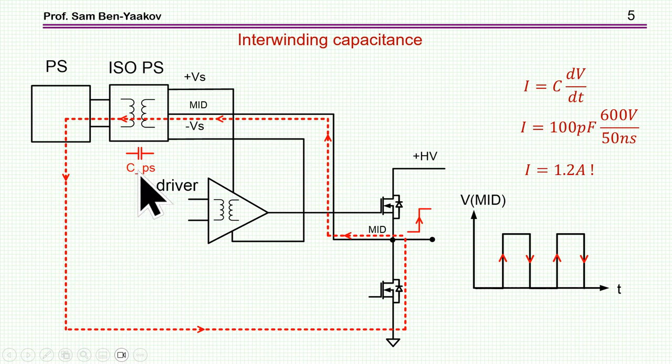We want the interwinding capacitance as small as possible. In a typical application, the high-side transistor may have a swing of 800 volts or more with a fast dV/dt — especially with silicon carbide or gallium nitride, it could be 400 V in 50 nanoseconds. If the capacitance is 10 picofarads, then by I = C·dV/dt, you get 1.2 amps flowing through here. That's a lot — it can not only damage the controller but will also mess up the control pulses. So you want this capacitance in the picofarad range, as I'll show later.